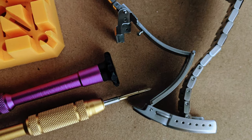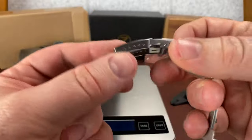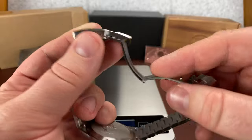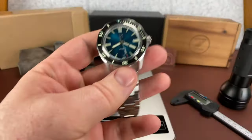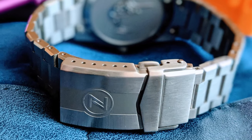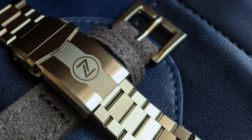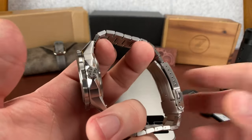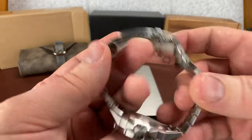Elshin opted to keep the cost down on this by having the regular clasp added instead of the quick adjust. I think if it would have raised the price 20 or 30 bucks and kept it under $300, he should have done it — they still would have flown off the shelf. He would have sold all of them in about the same amount of time, which was within 10 or 12 hours. That might be a lesson learned for Elshin in the future.